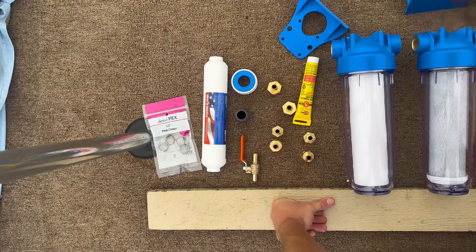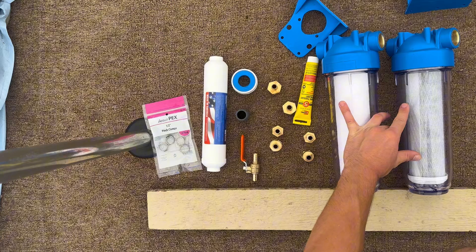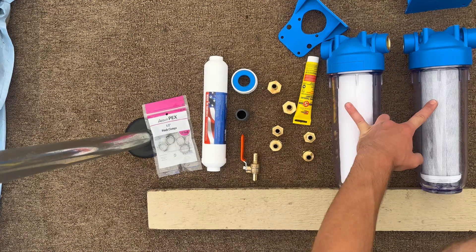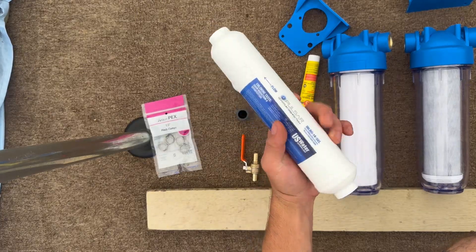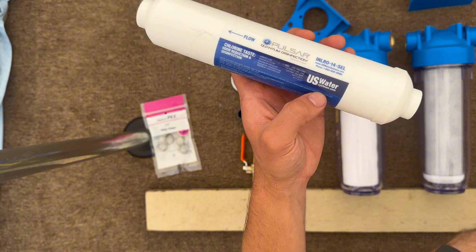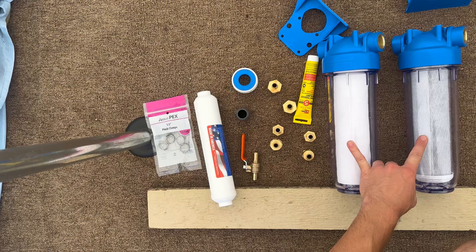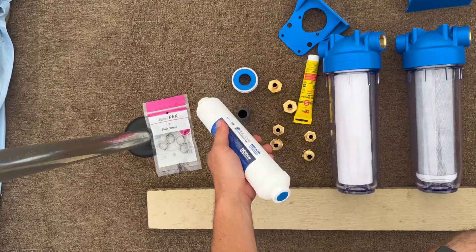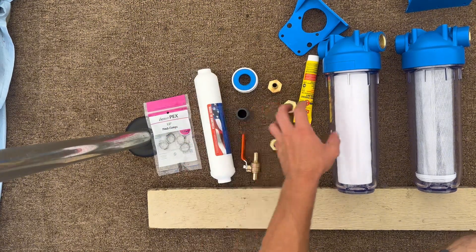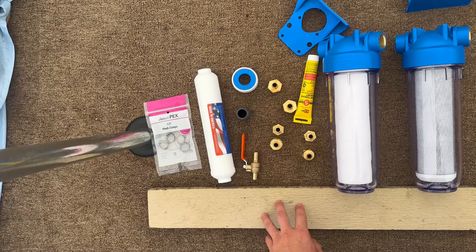These are my major parts. This is the reverse osmosis part — this is going to remove the big stuff — and then this is the quantum disinfection filter. It's by uswatersystems.com. They sell this with the filters as a package for like $84, while other companies sell just this for like $700. I've got a bunch of connections and everything else, so I'm going to put it all together and mount it to this board right here. This board will allow me to make it more portable.